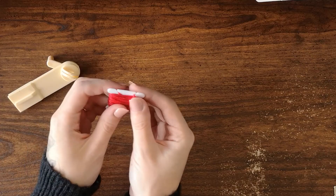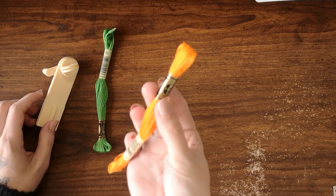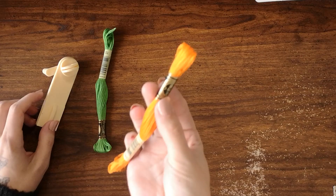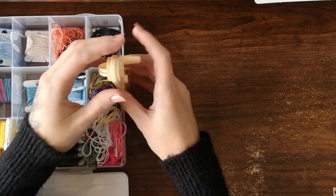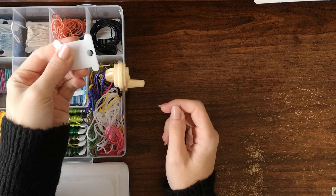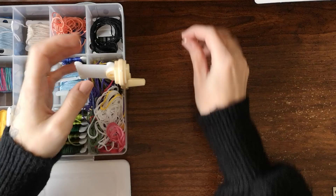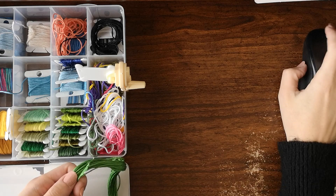I want to do a little test. With the green floss I'm going to try wrapping again but this time I'm going to time it. Then I'll time how long it takes me to wrap the orange floss the way I normally do it, without the winder. I want to see which one is truly faster, though I think I already know the answer. I'm going to put the handle on the right side this time to give a little more room.